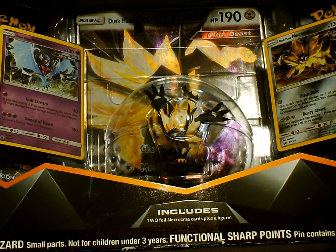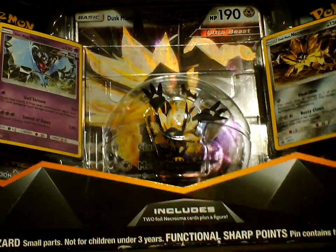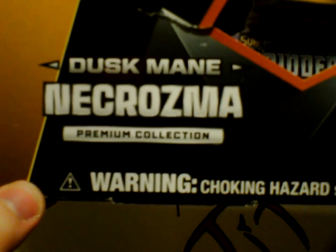Hey guys, it's Zilla in front, and Conch right here beside me. I had to get his hand out, and now we're opening up the Dustmane Necrozma Premium Collection.